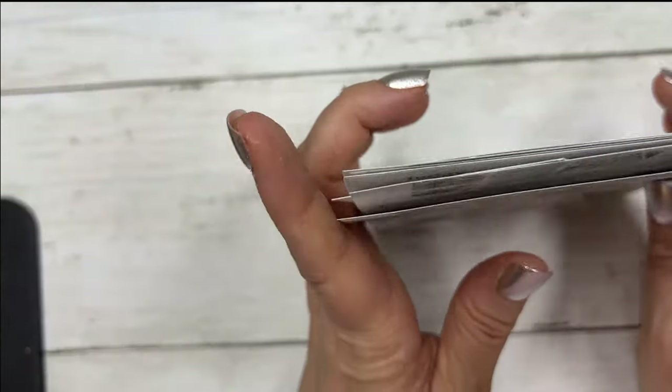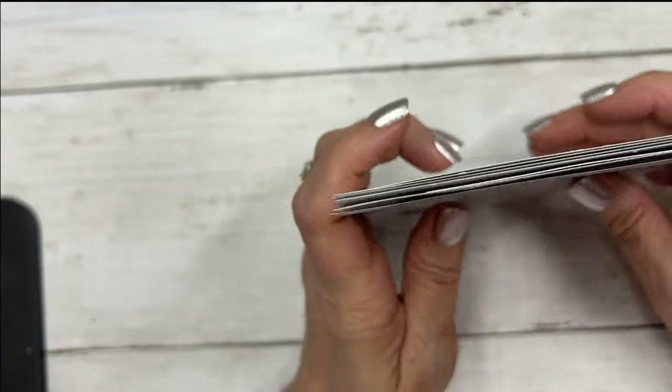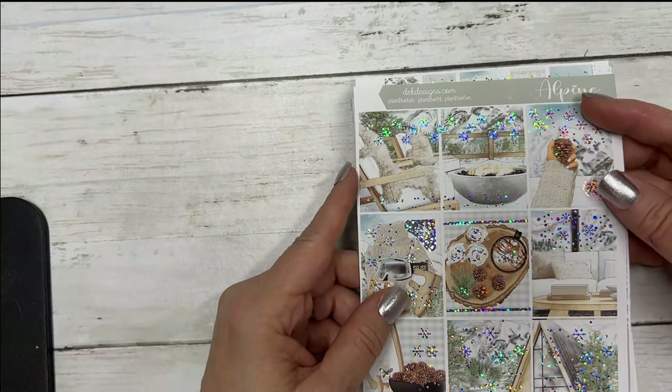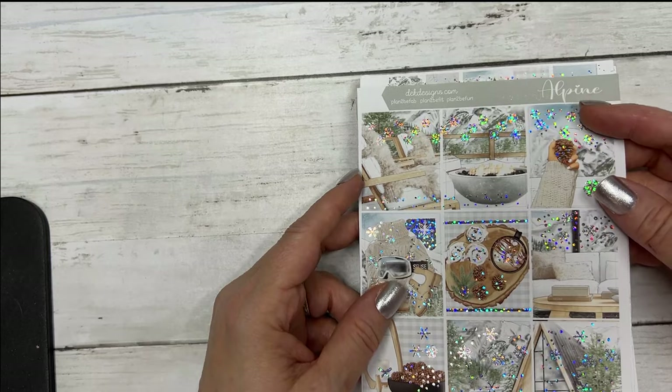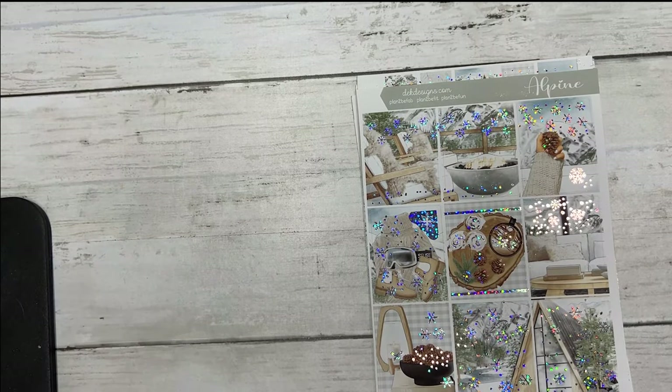Gift codes are not allowed and it must be $19 before shipping after discounts. We have a few new quarter sheets.